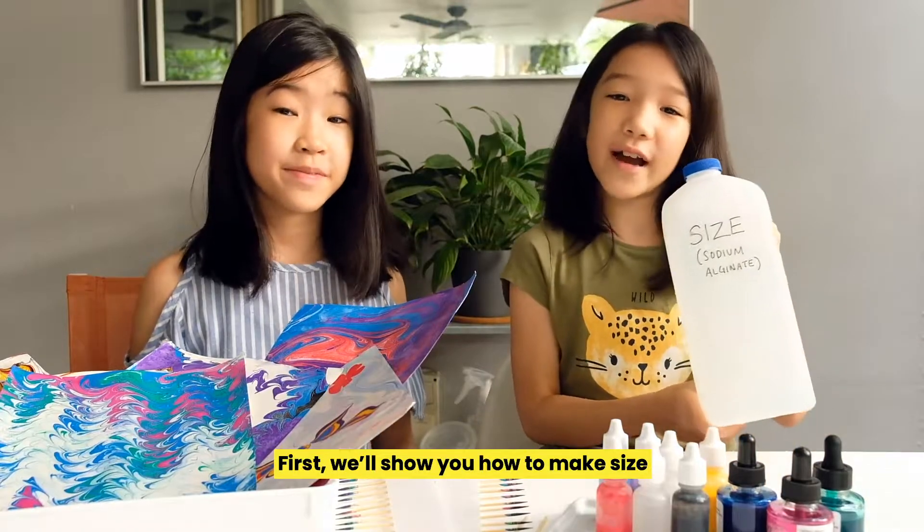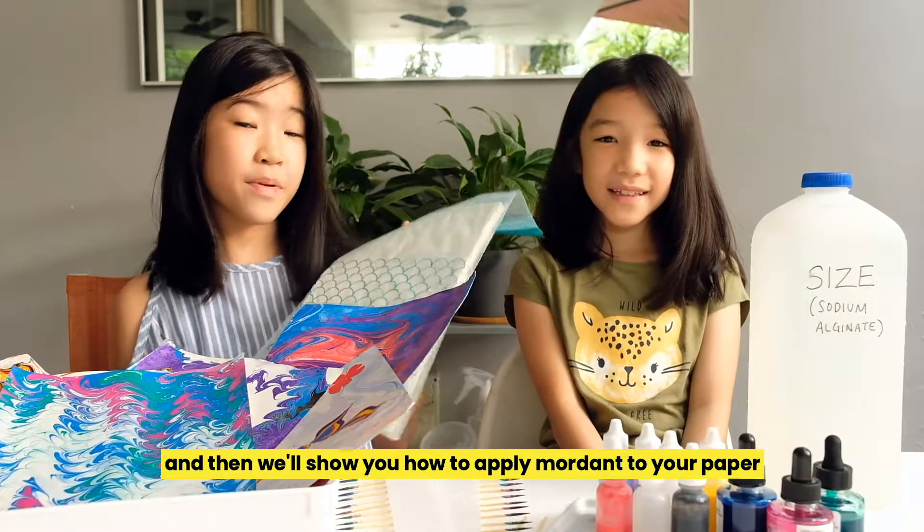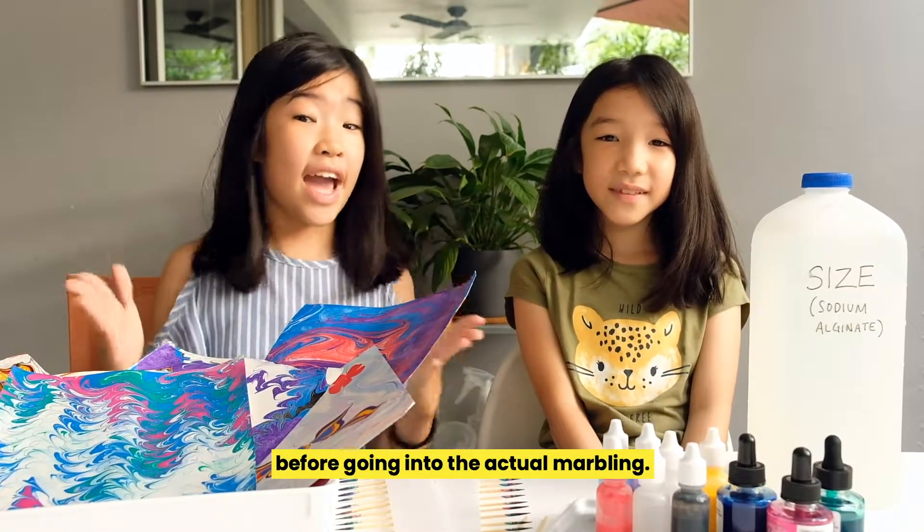First, we'll show you how to make size. And then we'll show you how to apply mordant to your paper before going into the actual marbling.